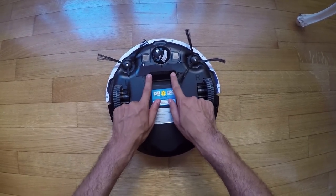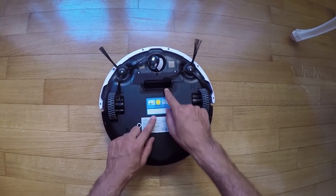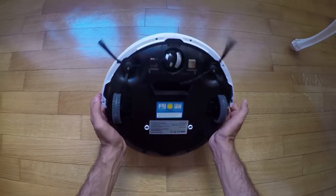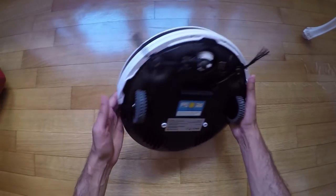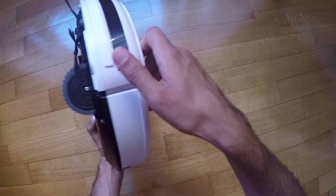As soon as we turn the robot upside down, we may notice the two soft rubber wheels, the small air intake, two side brushes, and three cliff sensors located on the edge of the machine. The Alife V5S Pro also features a large front bumper, and the on/off button is ergonomically located on its side.